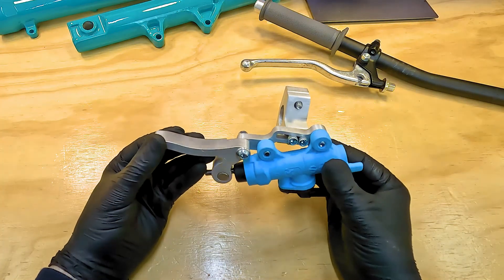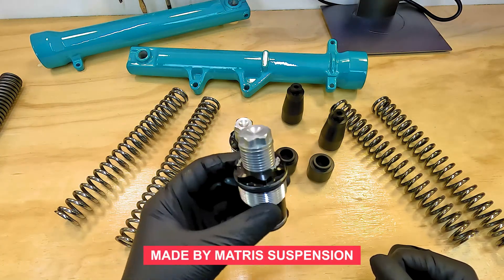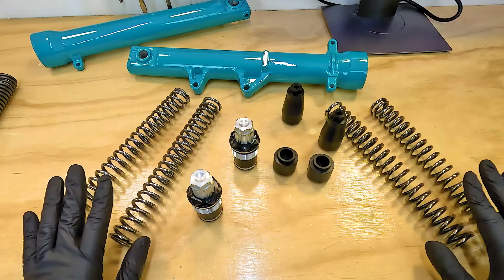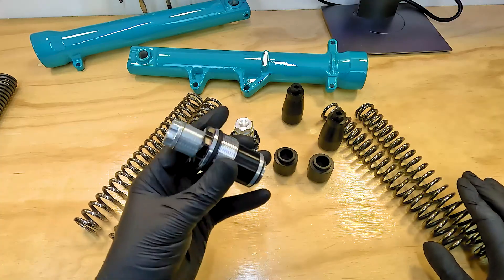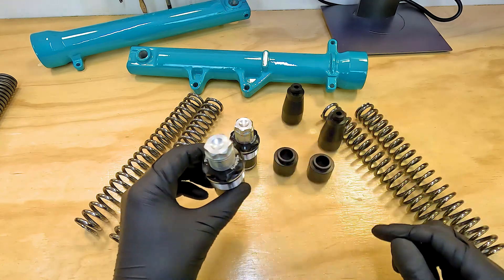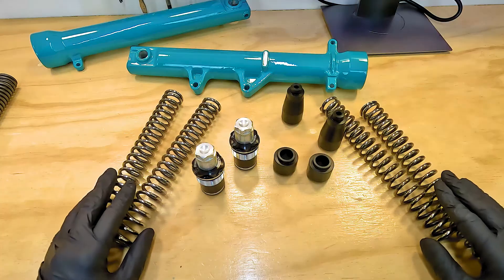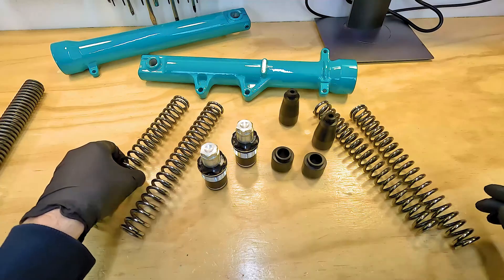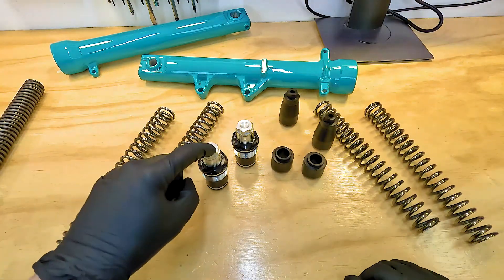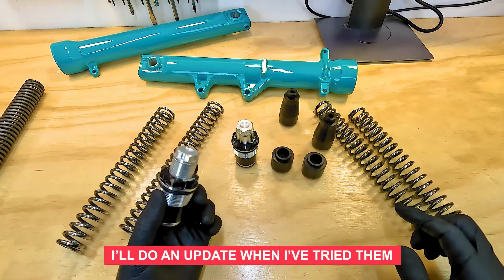Another thing I got for the bike is this suspension kit - it's a bit like a halfway between standard and a cartridge kit. It replaces the existing setup inside the forks, with preload adjusters on the top that you can screw down to give the bike preload. It has spacers and two springs instead of the existing springs - a top and a bottom spring with spacers in between, going inside the fork preload caps at the top. It's set up to be more of a track setup, so it's a bit of experimentation to see how I get on.